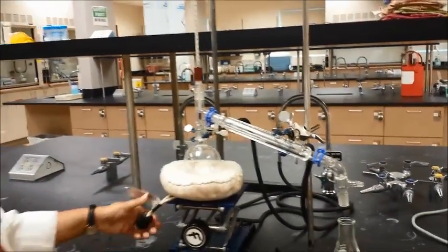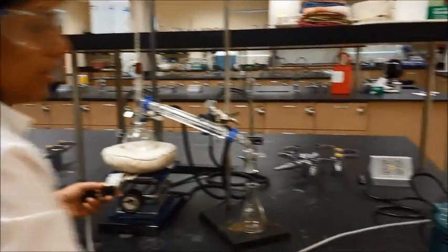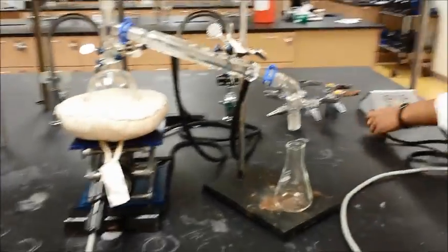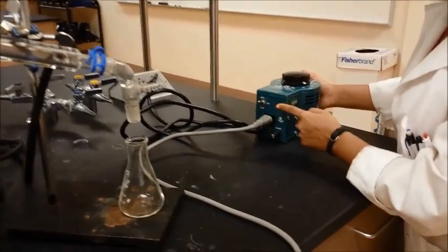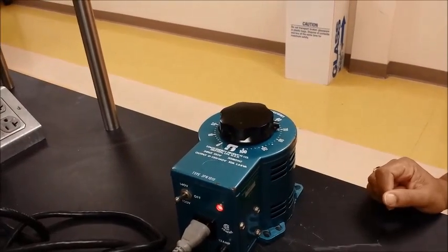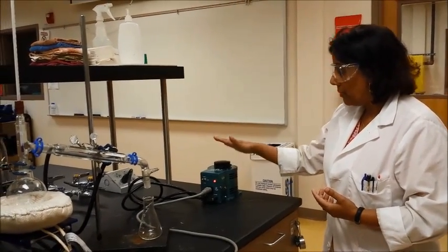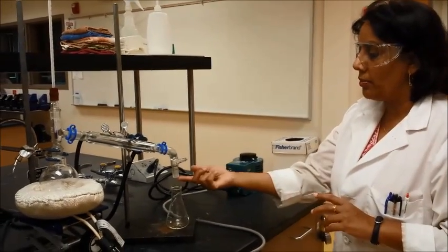Once you're all set, make sure all the connections are there. Take the heating mantle and connect it to the rheostat — the rheostat will control the heating rate of the heating mantle. Go ahead and plug in the rheostat; once connected, turn it on. Usually you turn it on a little bit high to get the heating started — start at 60 or 70 to get the boiling going, and then lower it down depending on what you're doing. For simple distillation you can have it higher; for fractional distillation you may need to lower it. Make sure the distillation is going at a small drip — one drip per second — which is how much you're collecting.